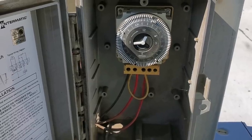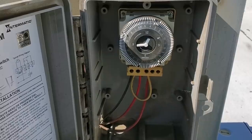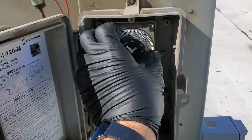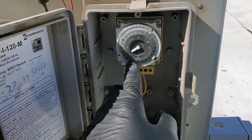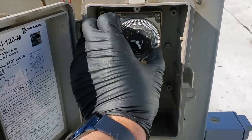My defrost clock says 1 a.m. and it's 11 p.m., so I'm not liking that right off the bat. The clock turns freely, so I don't see a mechanical problem with that. When you're looking at these defrost clocks, look at the triangle — forget the hands. The triangle points to the time.